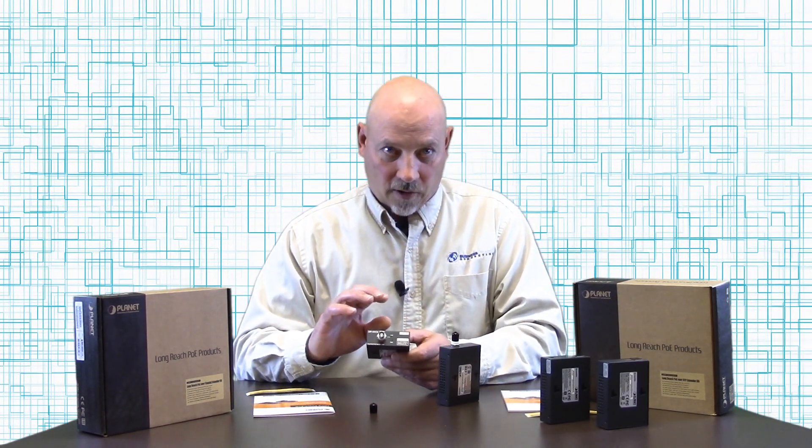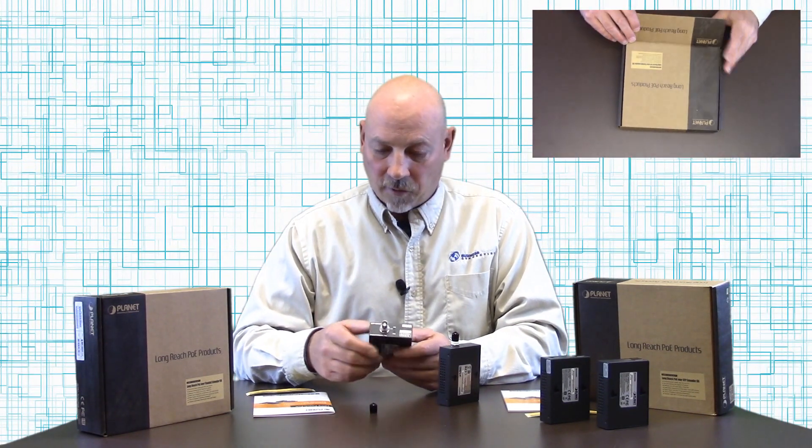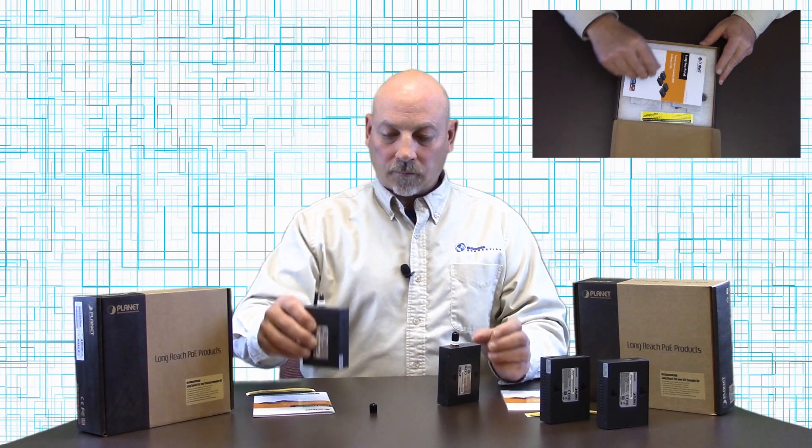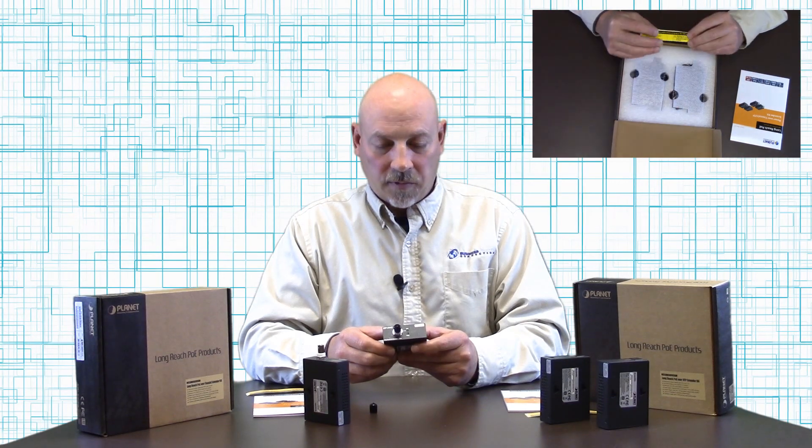It is rated for an extended temperature range of minus 4 to 158 degrees Fahrenheit. On the other end, this is your receiver or extender connector.